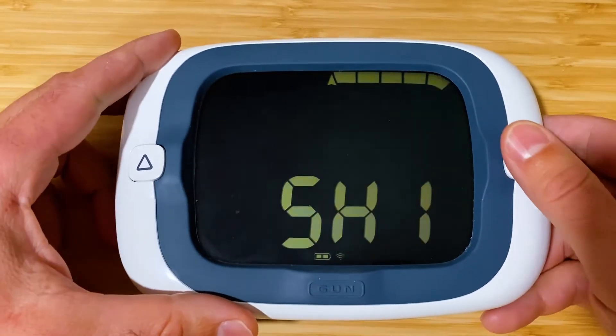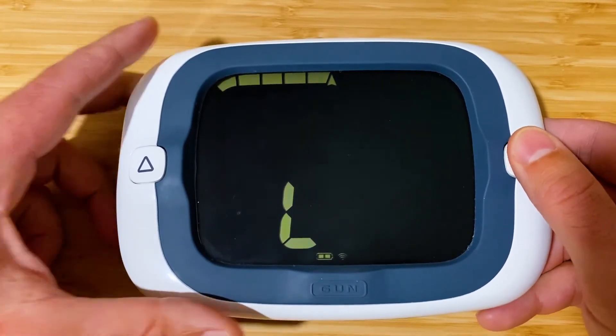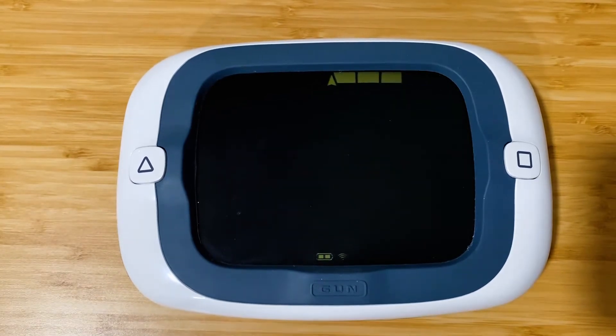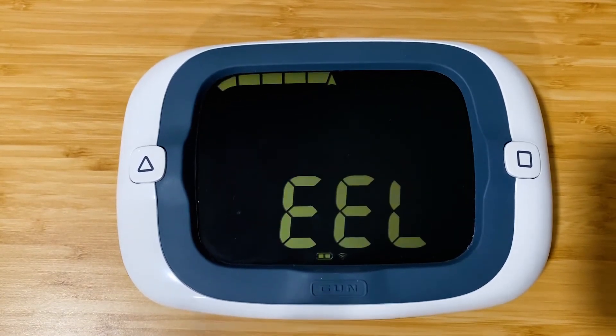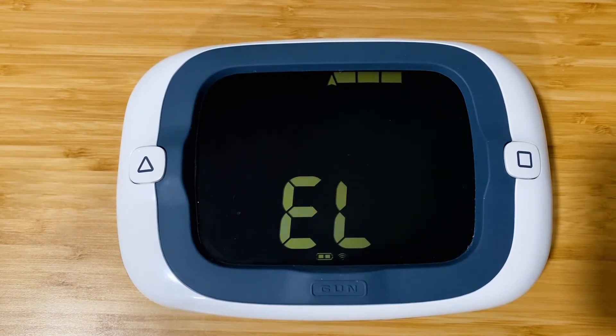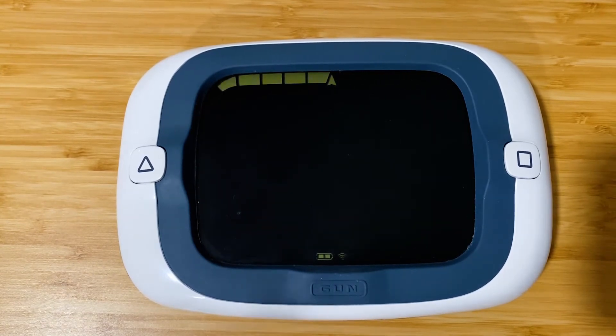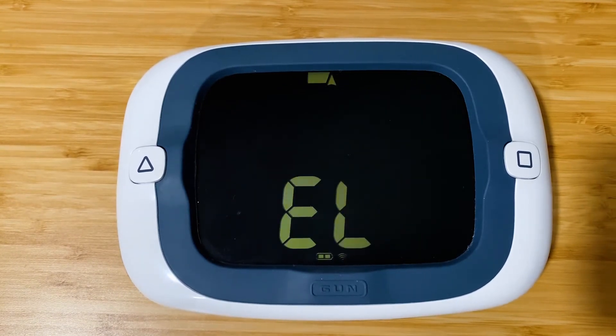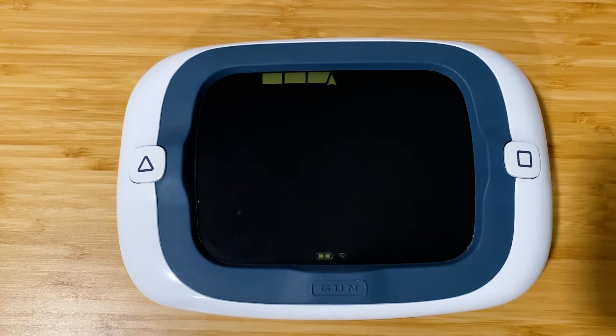We're going to go back to heel. So we've just created a bonus screen which has heading on the top line, COG on the bottom line, and heel on the bar graph. That's a pretty useful bonus screen for testing and practice.